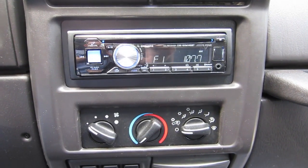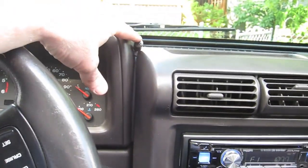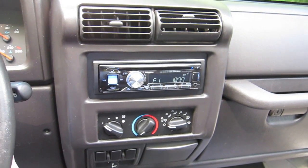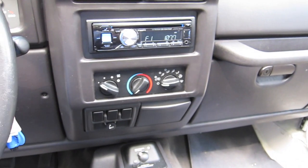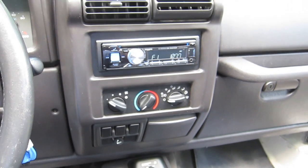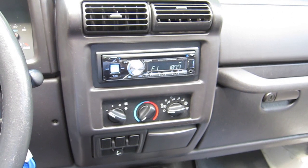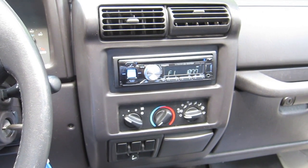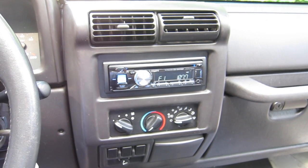There it is — all installed and clean. I put the microphone up here; we'll see how that works since Jeeps aren't really great for sound. The audio does sound better overall and I tested it with the roof up and the antenna still works. That's the install of the Alpine CDE-SXM145BT in a 2002 Jeep Wrangler TJ.